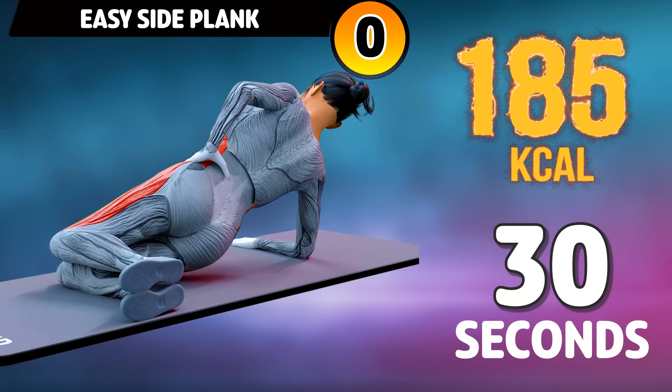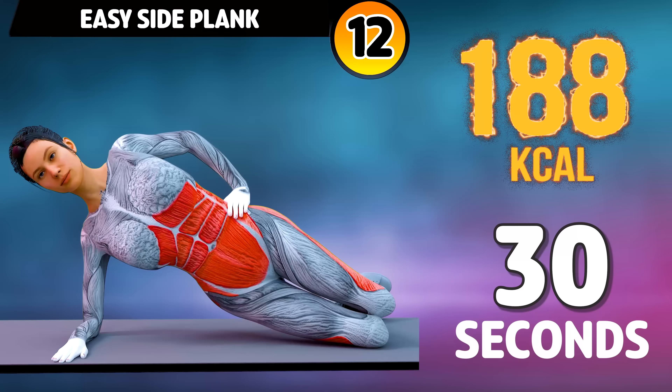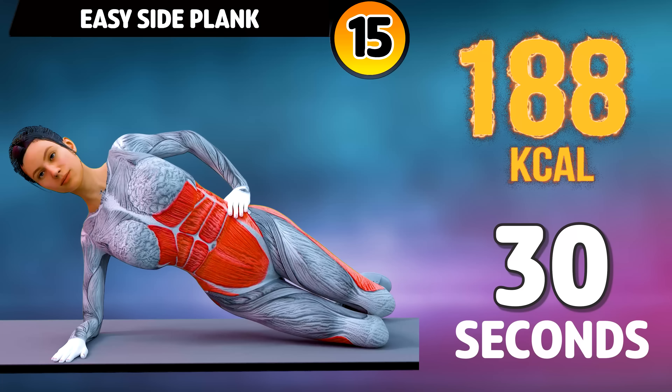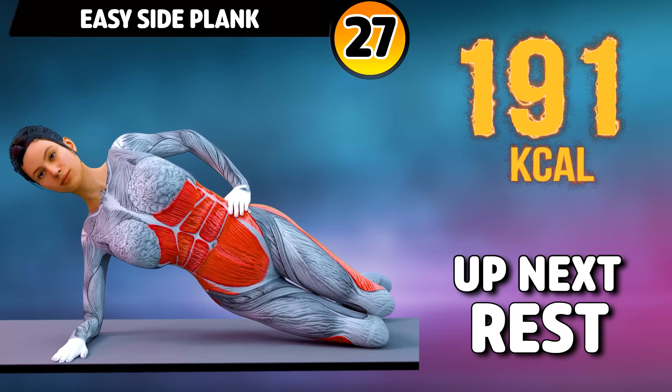Let's do it on the other side now. In three, two, one, go! One through twenty-four, twenty-five, twenty-six, twenty-seven, twenty-eight, twenty-nine, thirty. Rest time.